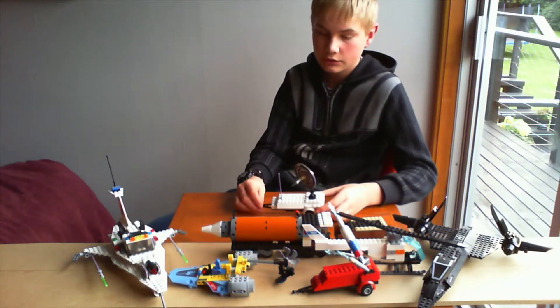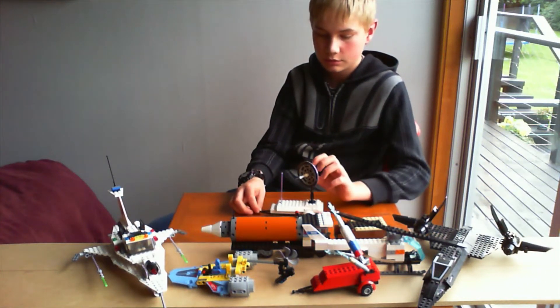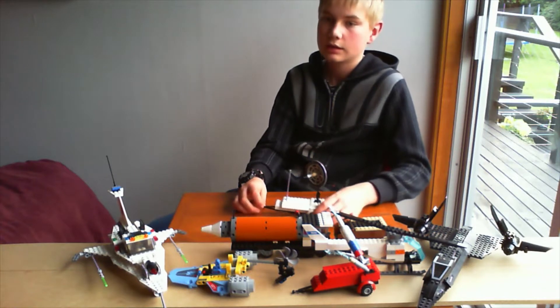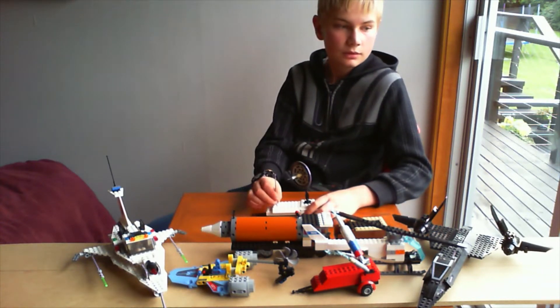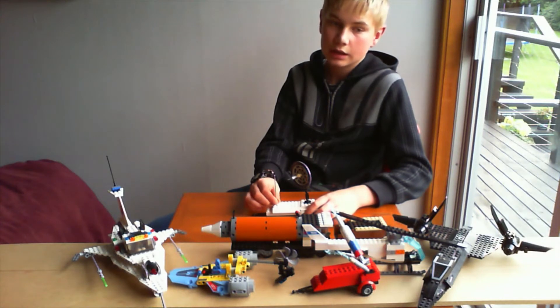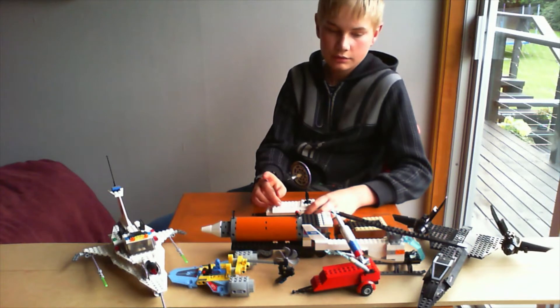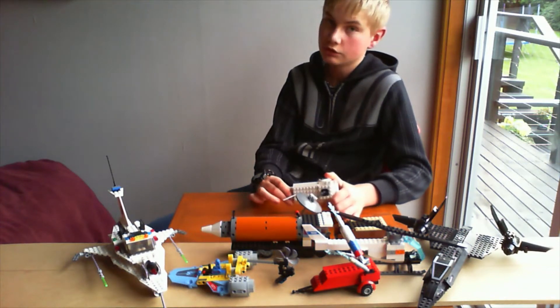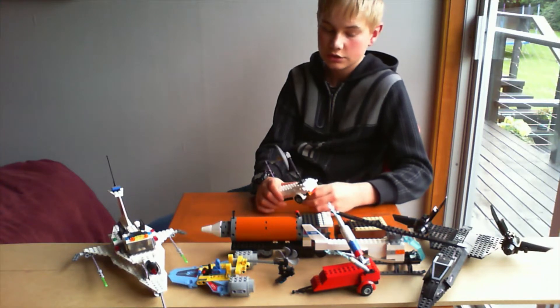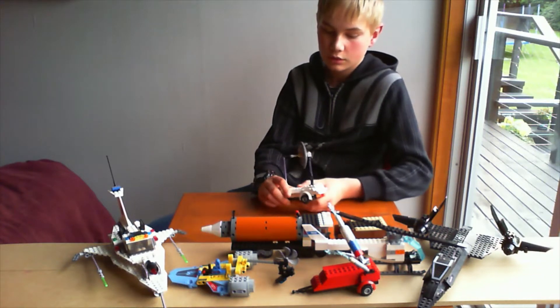Hi guys, welcome back to another video. Today I'm gonna be showing you how to build this police van. I am building a website — you should all know that by now — and it's gonna be cool. Let me know what challenges you want in the comment section, make sure to like and subscribe for more.